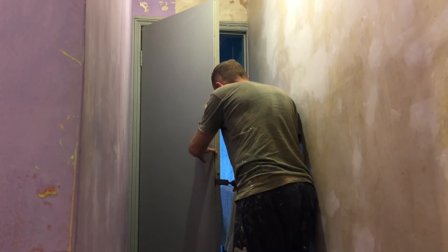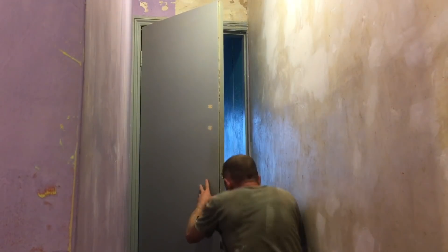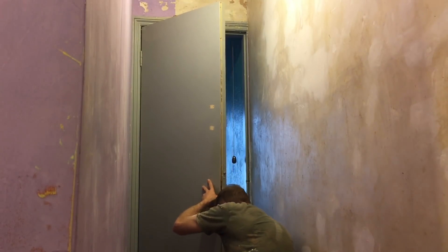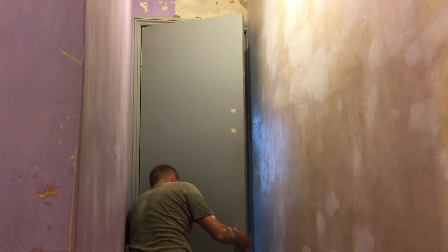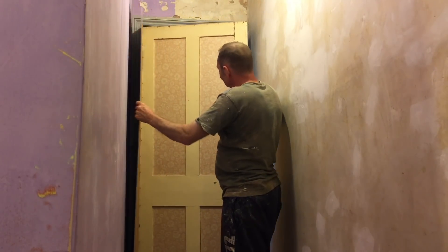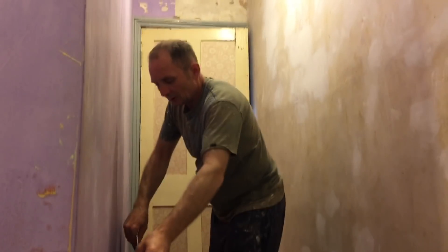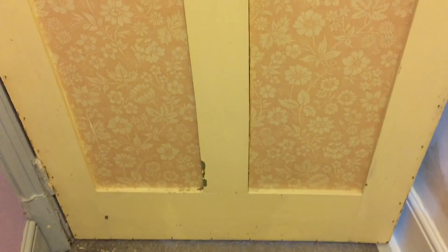Absolutely criminal - you can't believe people used to do this. It looks wrong. You know what, I hate these flush doors. Look at that - there you go. Just get that out of the way. There you go - look at that! Let's get a bit of a close-up for you lads.